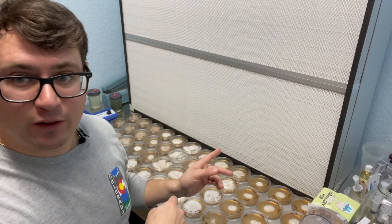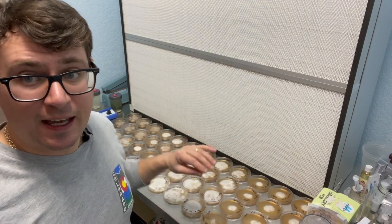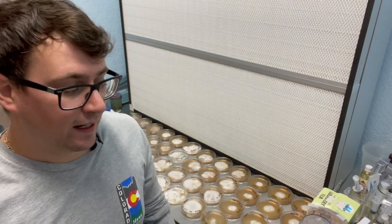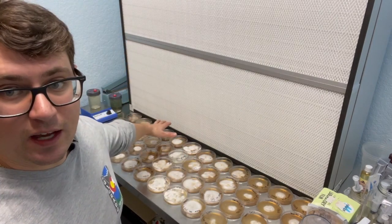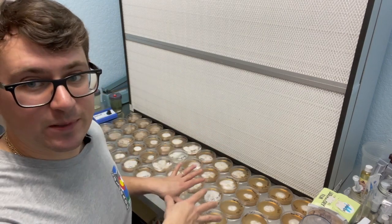I'll flip the video around and kind of describe what I'm seeing. I really want to throw some of these right into a liquid culture, so I'll show you how to do that. I'm going to transfer the rest onto slants, and for the single isolates I'm going to cross those out on petri dishes.